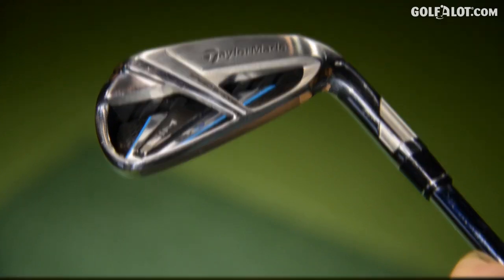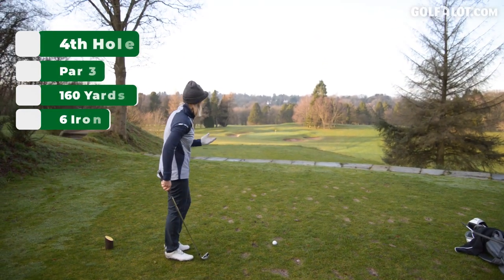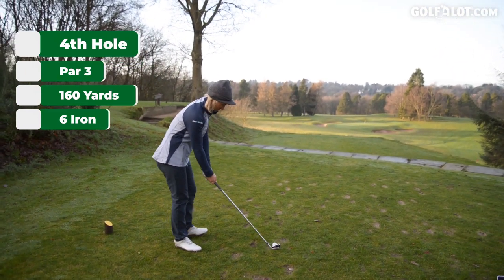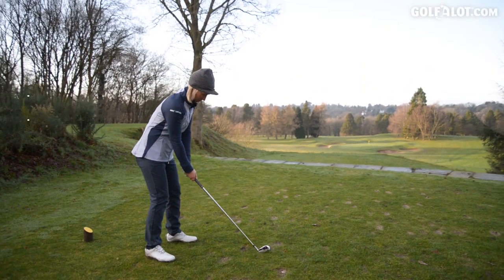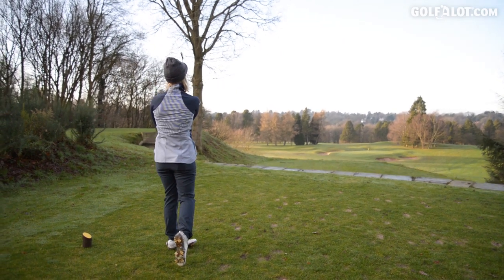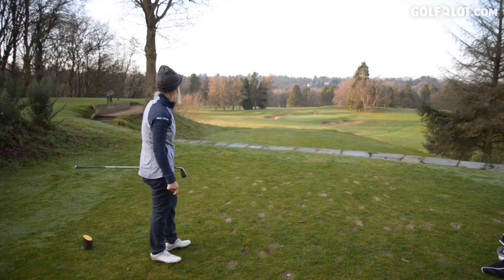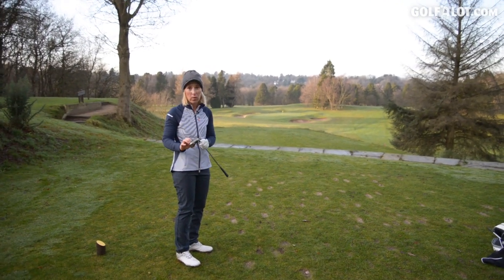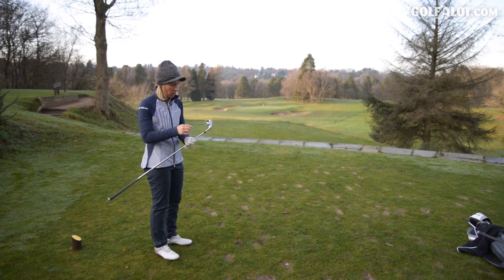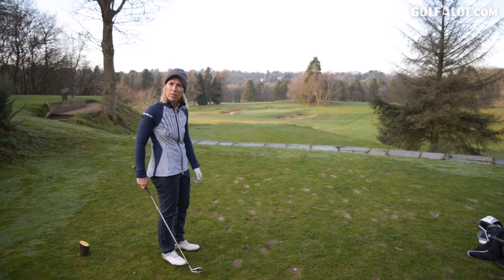I'm going to have a go with the Max first. Six iron, fourth hole at Pressbury — it's 160 yards but it's downhill. It flew nicely. Didn't have that tingy noise that you would expect with a performance enhancing club. Felt solid through the strike, which could be to do with all this speed bridge. Went about what I expected as well.